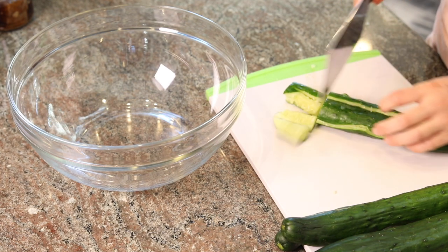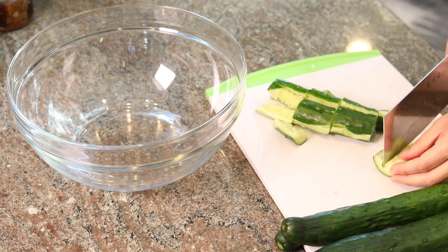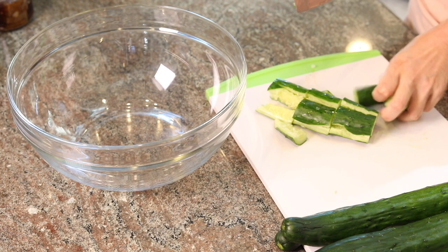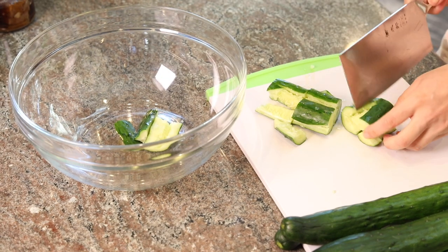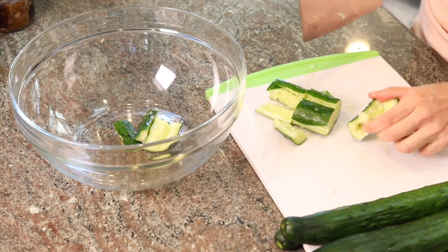If you can find these Japanese cucumbers that are a little longer, firmer and more spiky, they're the best for this dish. If not, any cucumbers will do. And if some part of the cucumbers is still too big of a piece after you smash it, you can cut it into smaller pieces with your knife.